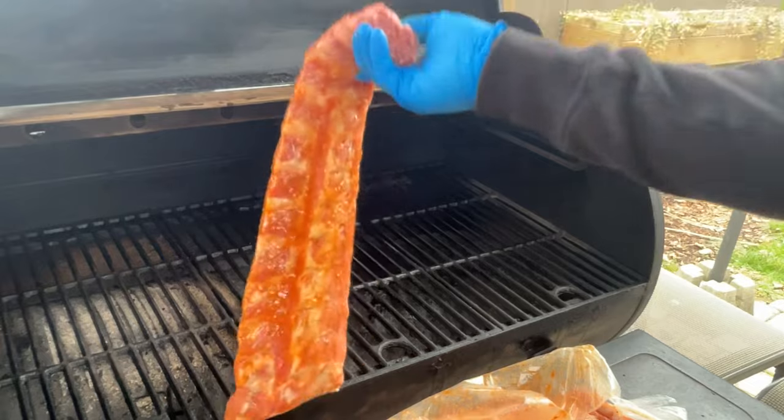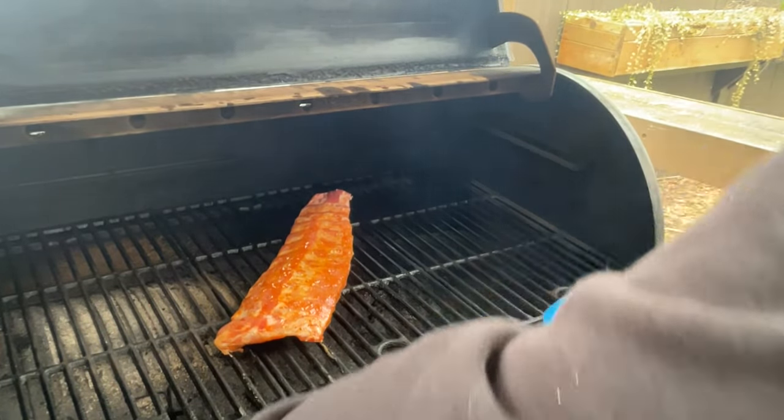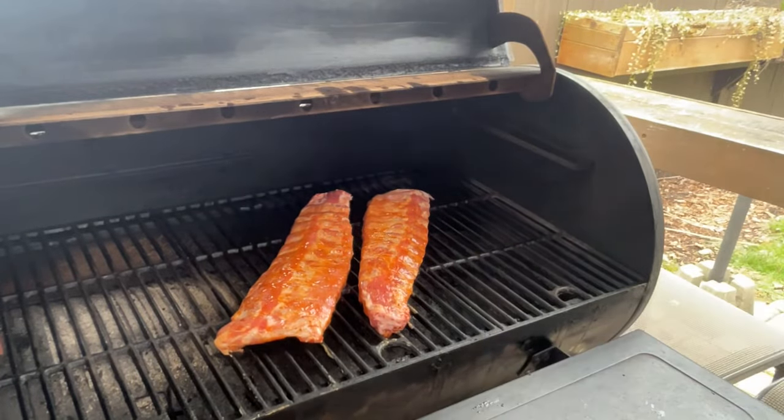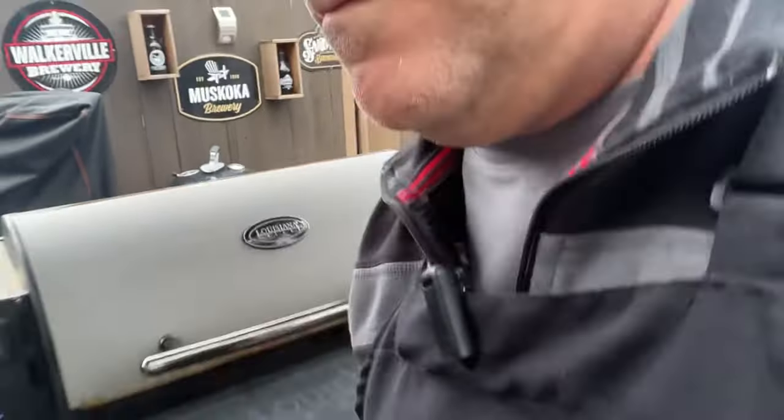We're going to start these ribs off bone side down. Close our lid down here. I'll bring you back throughout the cook to let you know what I'm doing. I'll see you on the next step.